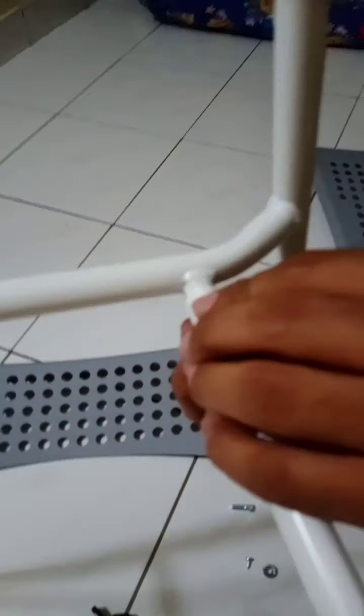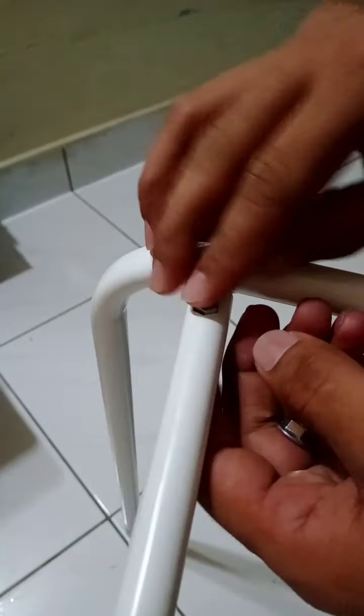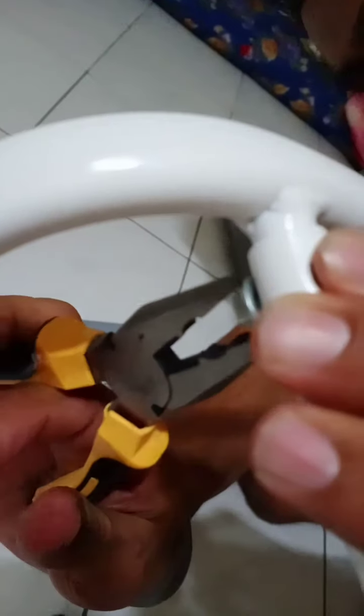Now we have to join these two parts like this. Same as well, we did it like this. Next side — make sure you put both sides first, after that only make it tight. Lock it with bands, after that tighten it as well.